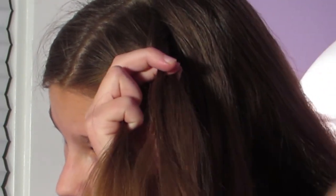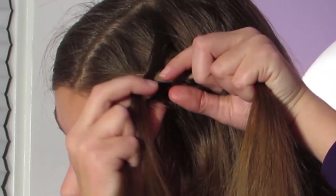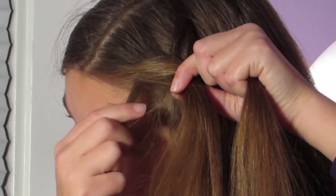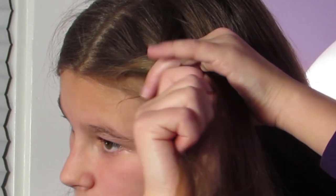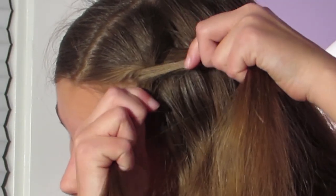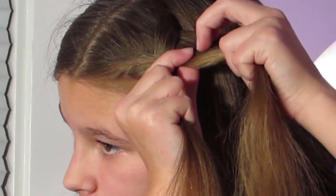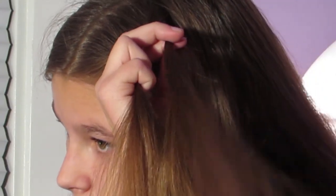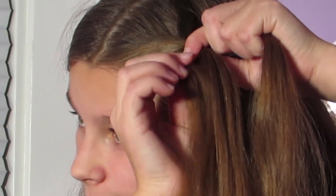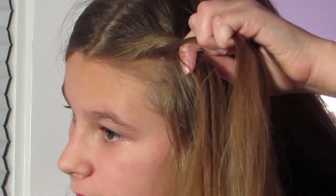Again, with the right side, take a tiny bit of hair and cross it over, add it to the left side. And now with the left side, take some hair, cross that strand over, and add it to the right side. I'm just going to be continuing this until about halfway down.